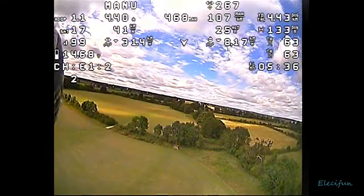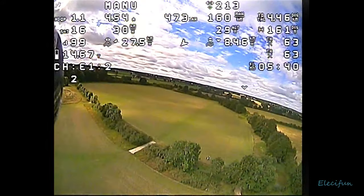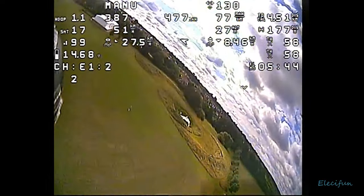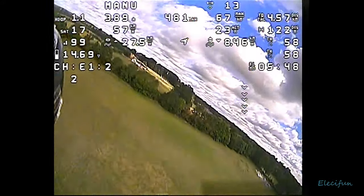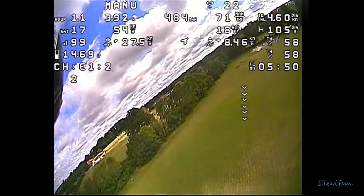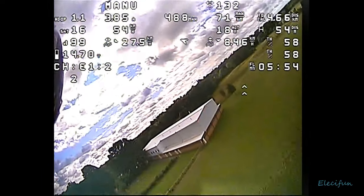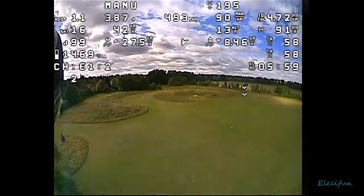Then there's the throttle position. We've got the battery there, and the channel - what channel I'm on. I'm on power level two out of four, so I'm on 200 milliwatts. I don't see the point of flying at 600 milliwatts when I'm close - you just end up with lots of reflections and it looks like interference across the screen. Just drop the power down a bit and that helps get rid of some of that.